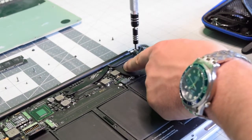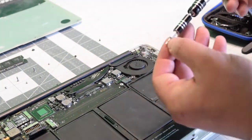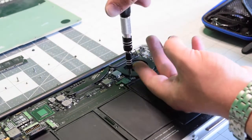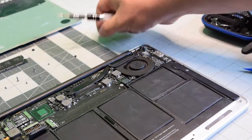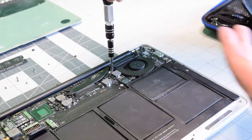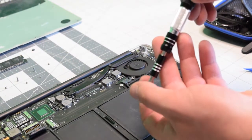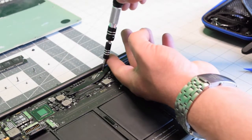Put it all the way in the socket and align it with the screw holes. Secure the top right screw, then the bottom, then the top left T5 screw. We can now put back the right side logic board screw.